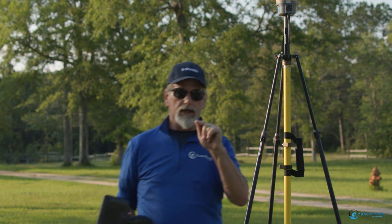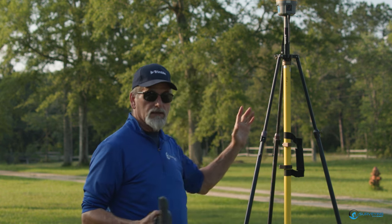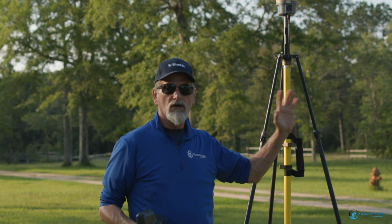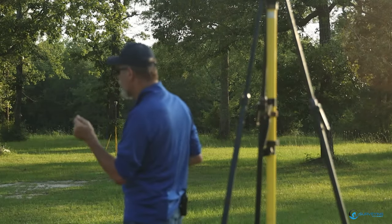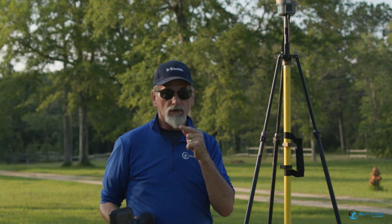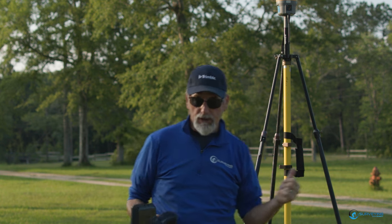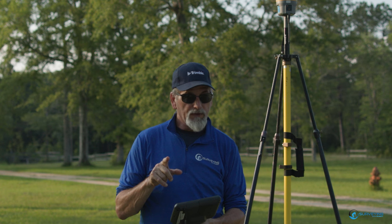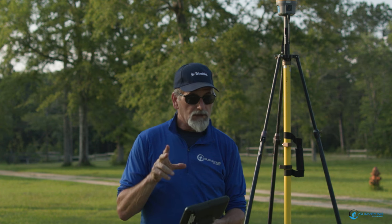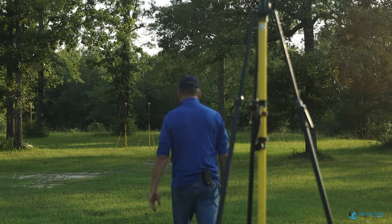Now here's the trick: don't ever start the base again. The base has started, it's broadcasting — broadcasting latitude, longitude, and ellipsoid height. So now what we need to do, I've got my rovers set up over there. We're going to go to the rovers and set them up to catch the broadcast coming from this. So remember: 461.1000, 8000 baud rate. Let's go over there and get this set up.